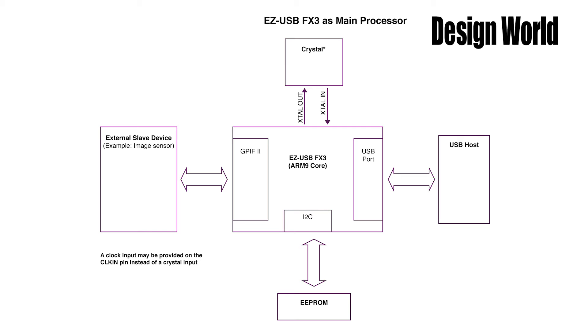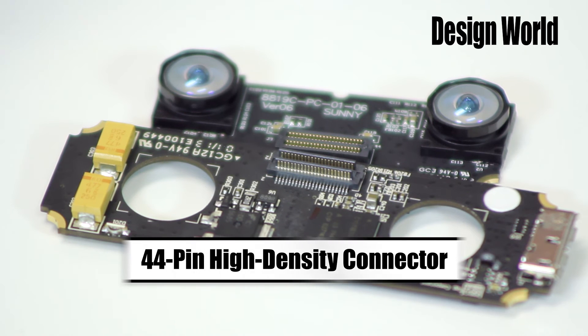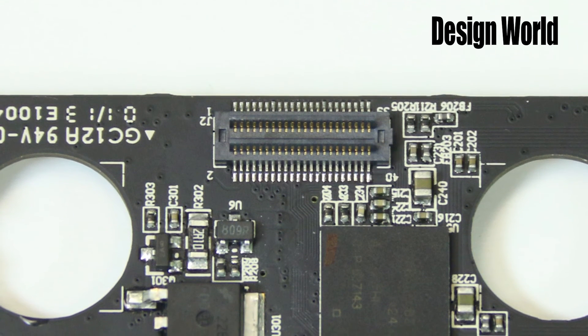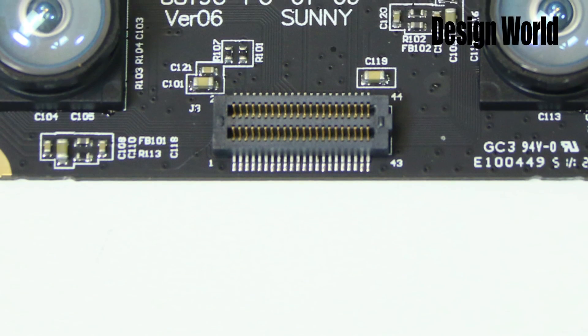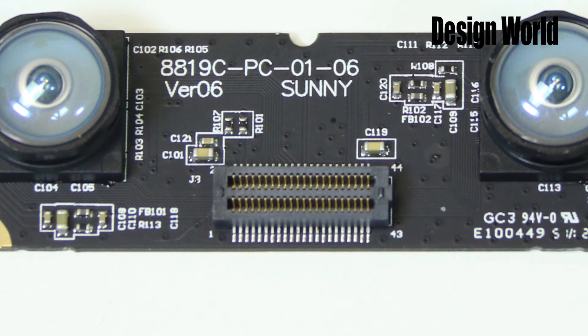The image sensor data comes into the processor through a parallel programmable interface called GPIF-2. GPIF-2 handles up to 32 data bits in parallel. In the case of the Leap device, those data bits are coming from two vision sensor chips. Vision sensor data comes onto the circuit board from the two vision sensor ICs via a 44-pin high-density connector, which seems to be from Molex. One thing we can't discern just by following traces on the board is how that vision sensor data is configured — whether each vision chip sends 32 bits and the processor interleaves between them, or whether both chips send 16 bits simultaneously and the processor reads them both at the same time. I hope viewers may chime in on this point.